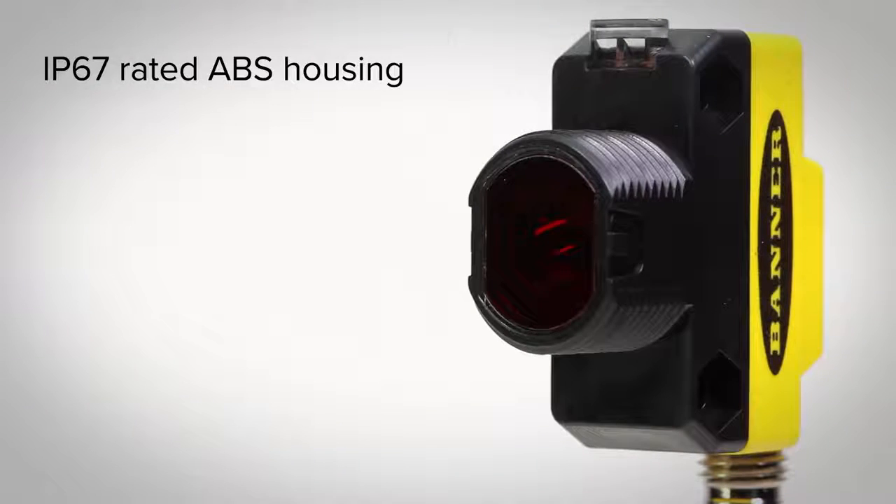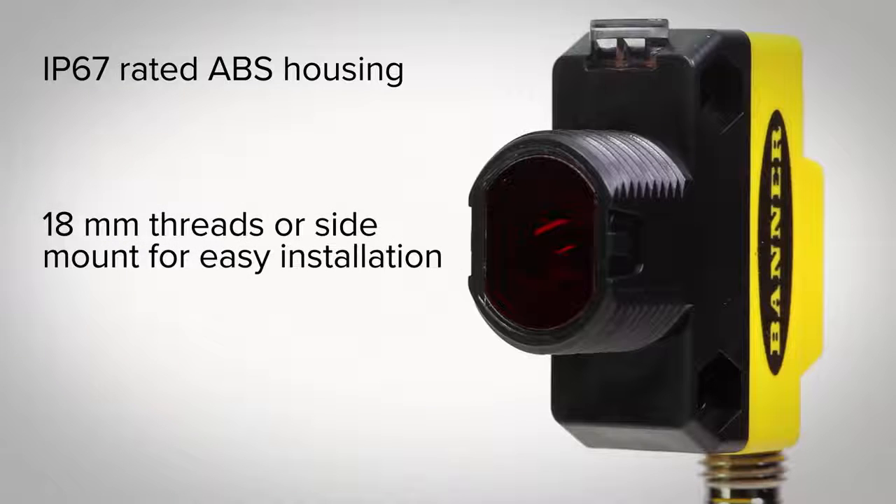With an IP67 rated ABS housing, multiple mounting options, an LED and coaxial lens, installation is possible even in the most challenging locations.